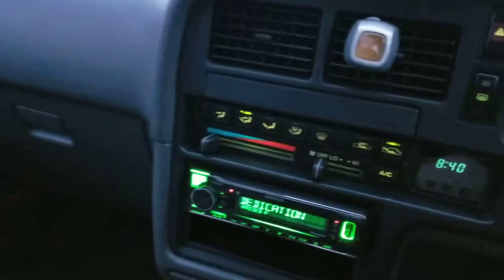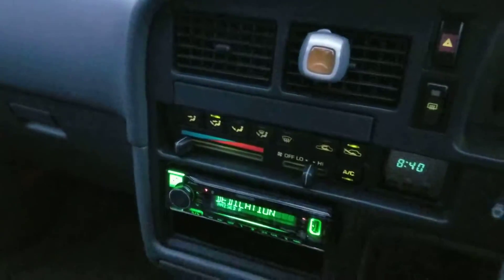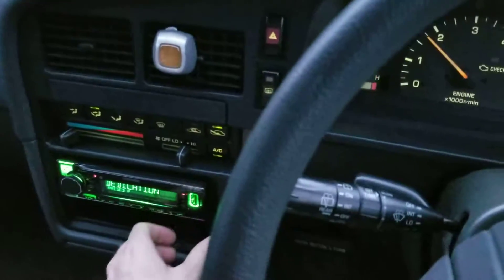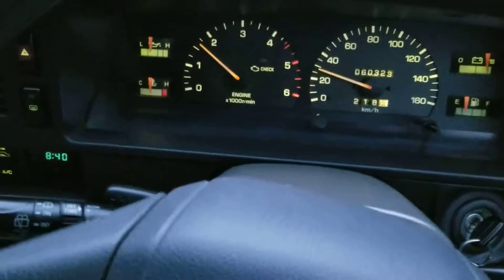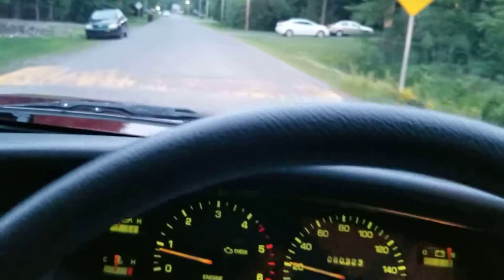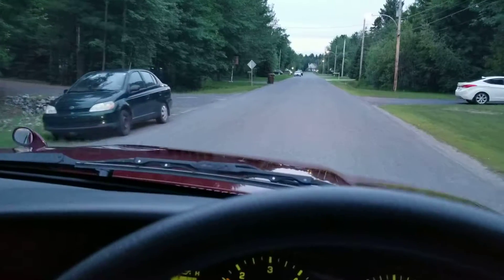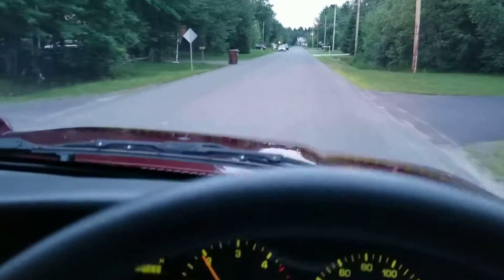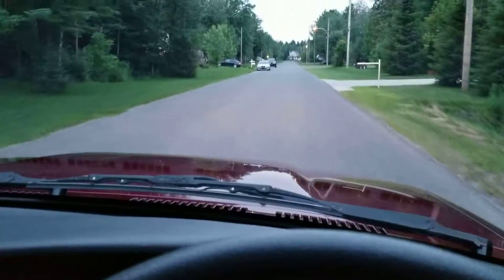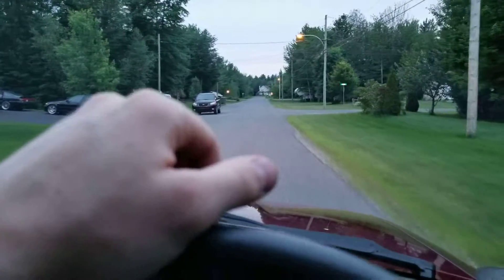This is the Bluetooth radio. The AC works and is pretty cool — perfect for the Texas climate. It uses R134a refrigerant, so I think it was one of the first years to come with the new gas from the factory. It's quite easy to refill if needed, but right now it's working flawlessly.